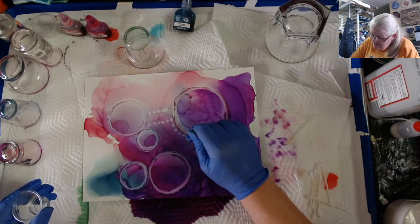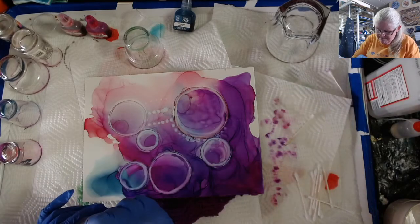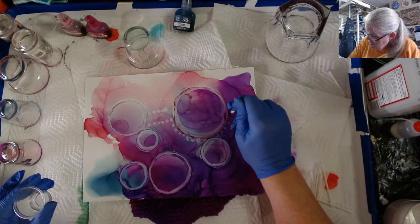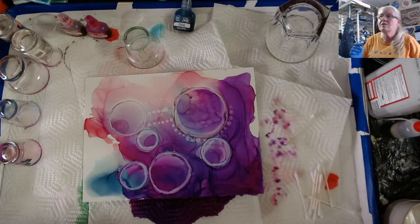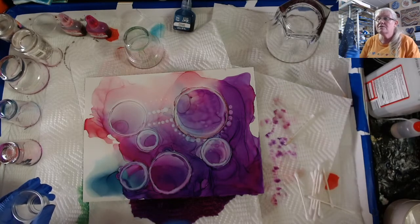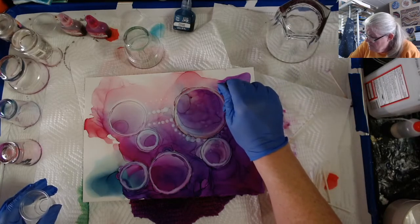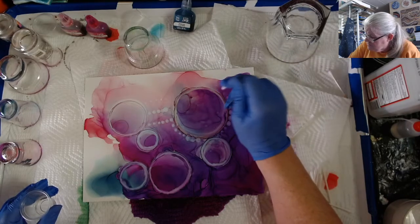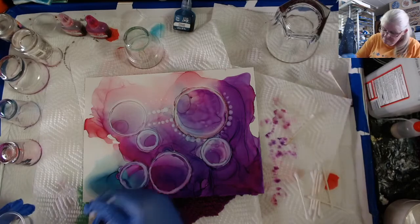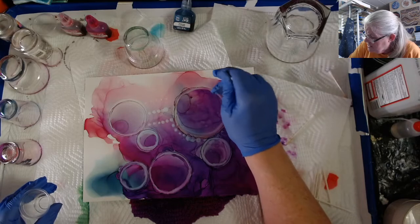I had too much alcohol right here and I ended up getting these dots a little too big. That's why it's very, very important not to have too much alcohol on there. You don't need a lot of fancy tools to do this — you need the hairdryer, but every one of us has probably got a hairdryer down in the linen closet that we just don't use anymore. The glasses are something I picked up at the thrift store, and as soon as they open up again, you can buy some at the thrift store. I need to get some more smaller ones.